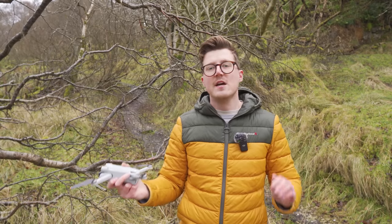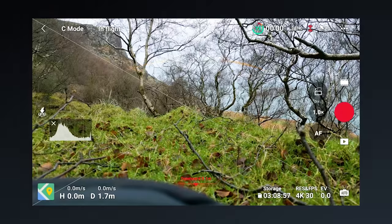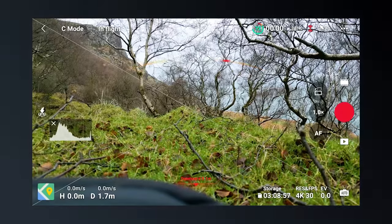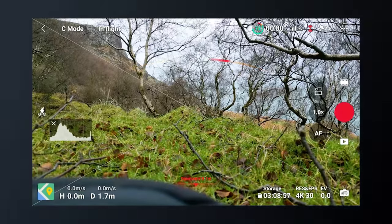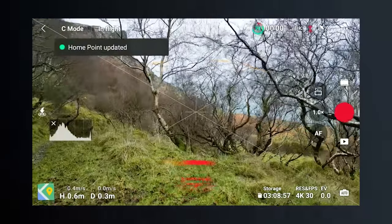If you're in a forest and the ground is unsuitable, you can simply put the drone on top of your backpack or any bag that you use to carry your drone, and that way you can keep it raised up off the ground but also take it off from the ground.